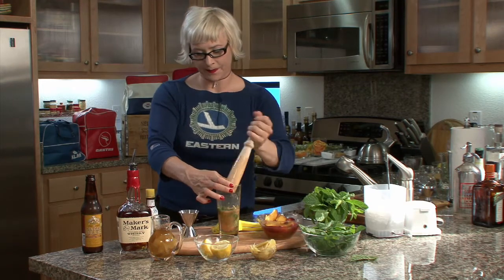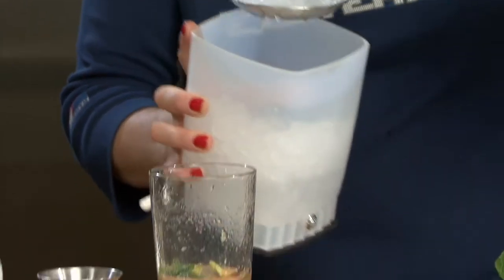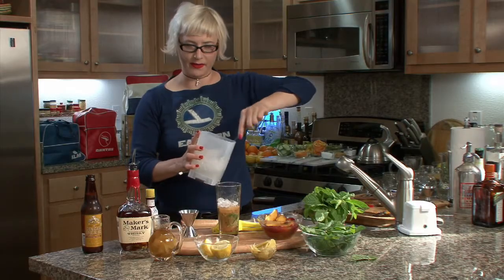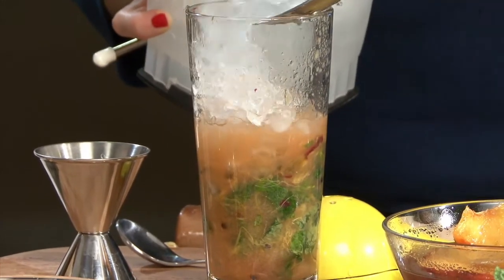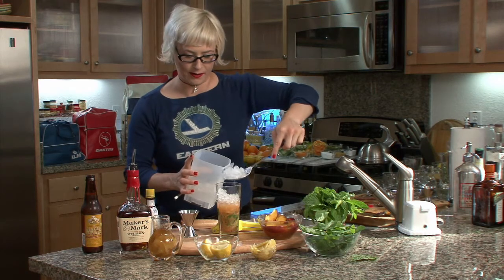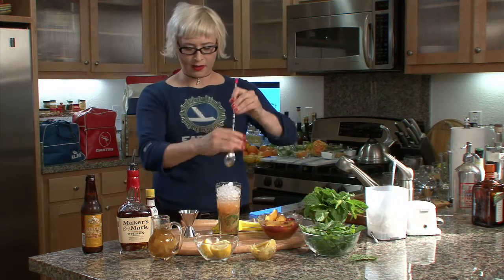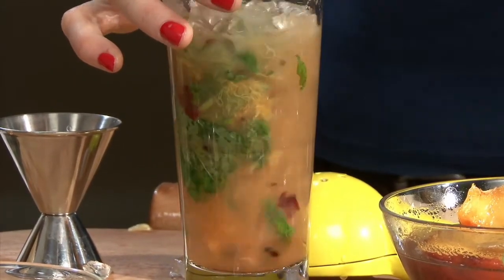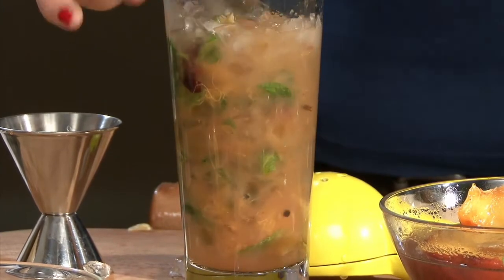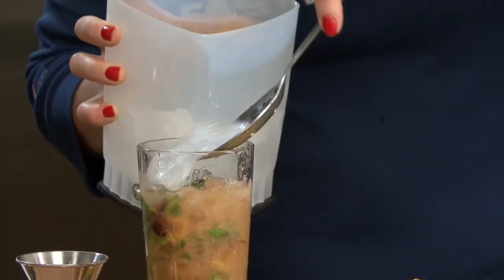I think I've got things pretty crushed up in there. I'm going to add some ice — I crushed this ice in my ice crusher. Sometimes Claudia has trouble making it into the glass — she needs better glasses or something. There we go, got a little on the outside but most of it went in. Then we're just going to do a little stirring, a little mini muddle happening here.